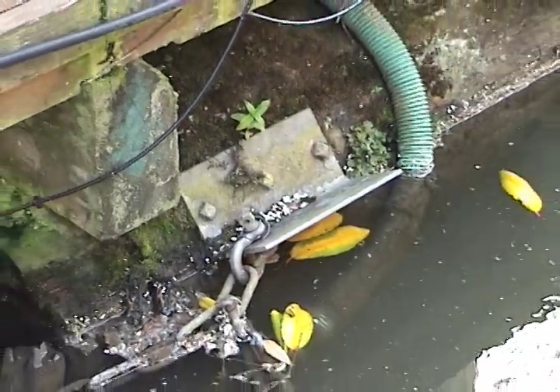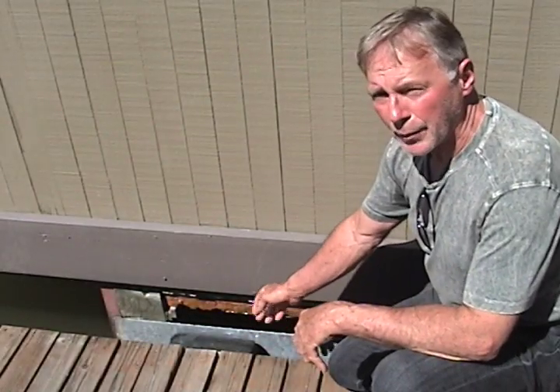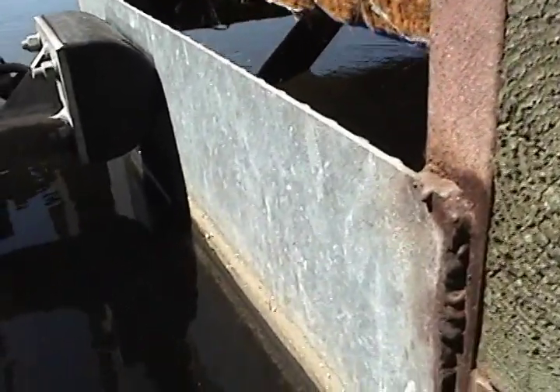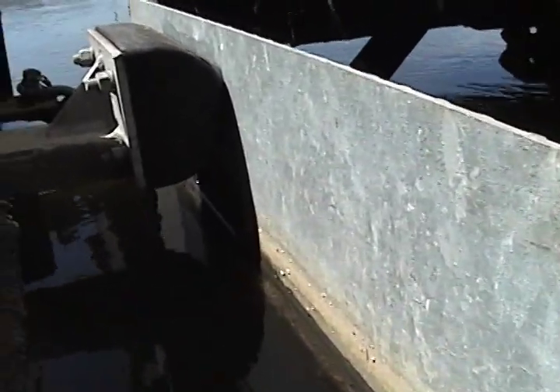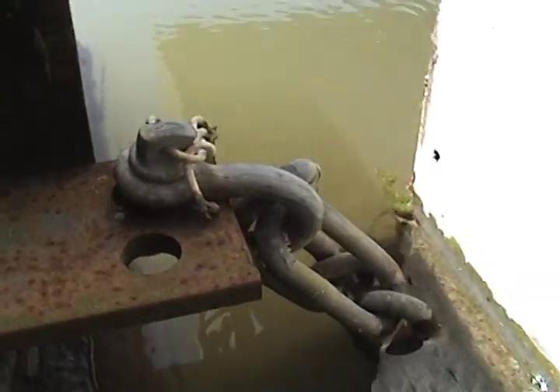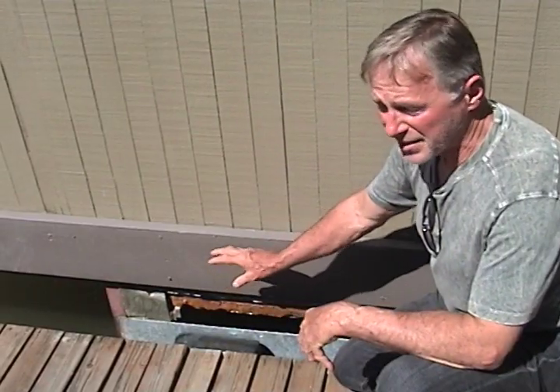Here we are at the largest logs on the outside. Here's a steel standoff with a rubber pad, and then you have a steel plate against the stringers on the house float. Then you have the chain tie-up from the moorage walkway's second log over to a pad eye on the house, which secures this end of the house.